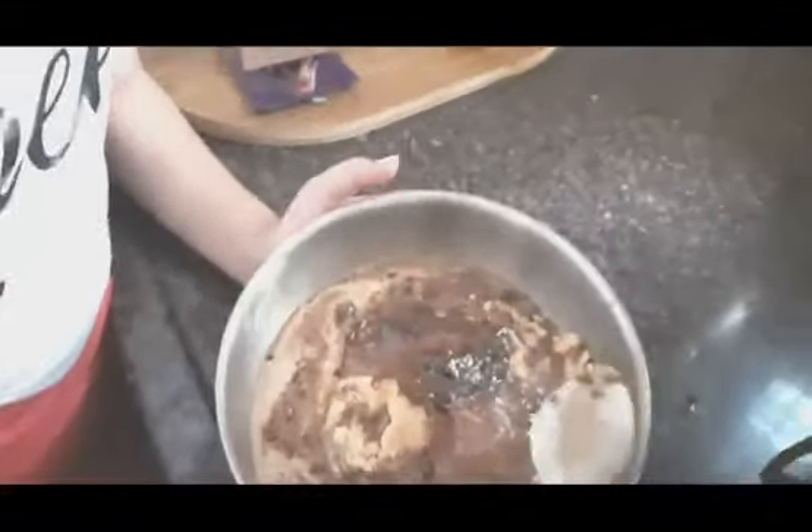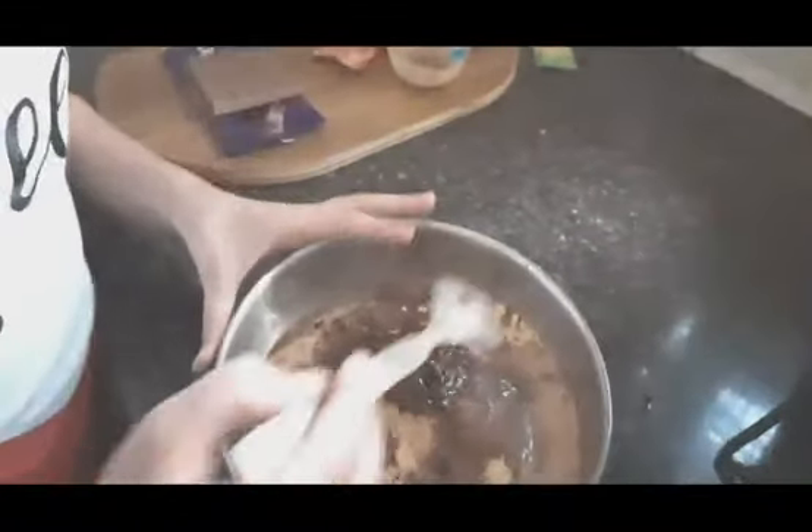Now we will mix it with the chocolate syrup.